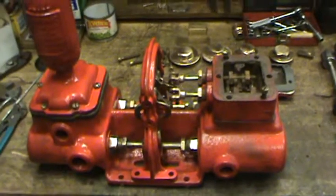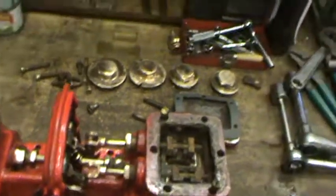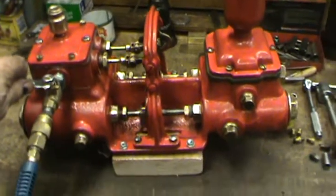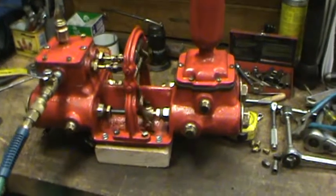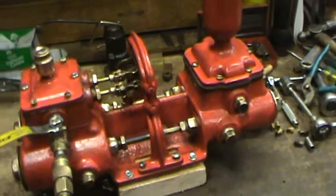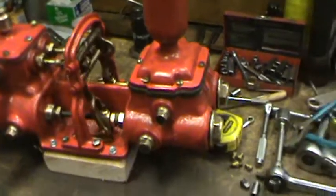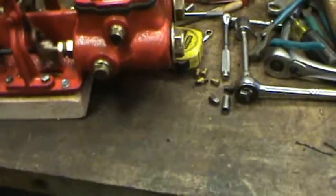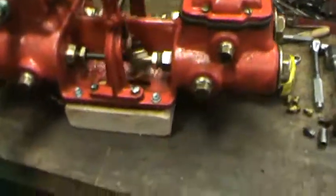Hopefully it'll run. She's up and running here and works real good. Now one of the things I didn't do this time when I rebuilt this pump is I didn't move any of the settings on the valve timing or anything like that. So everything, as soon as I put air to it, it took off. And it's banging there a little bit back and forth, but it won't do that once it's got water in it — I don't have any water in it right now.